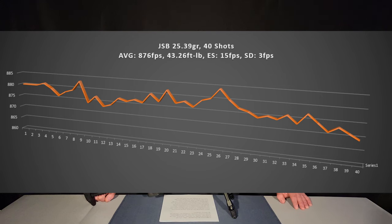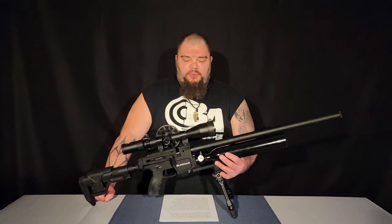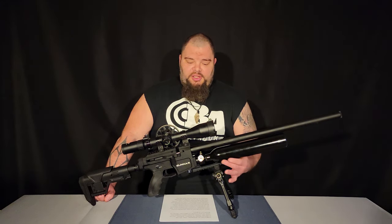As you can see, out of several strings I got an average of right around 40 shots, with an extreme spread of 15 feet per second and a standard deviation of 3 feet per second. That's some pretty good performance, and again, this is with the regulator at factory settings.